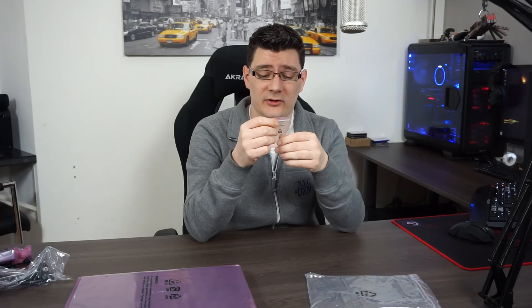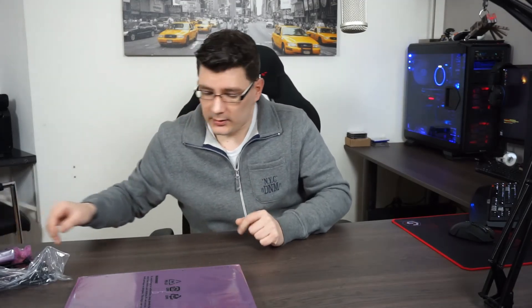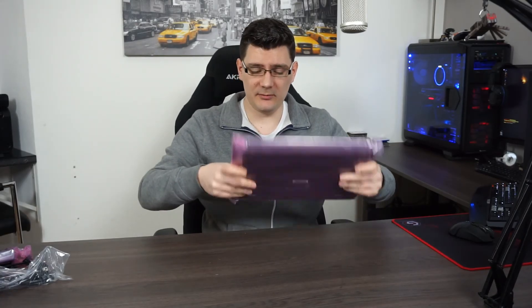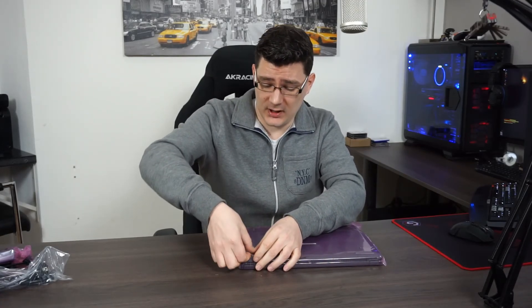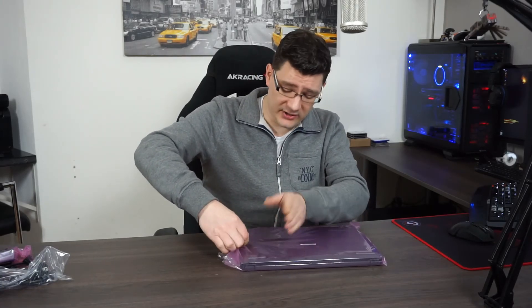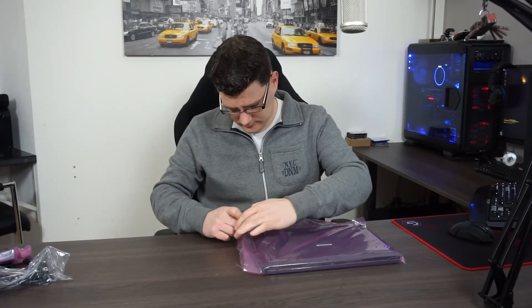They include a small bag with two screws for mounting your own 2.5-inch HDD or SSD in this laptop — very nice. The most important thing: the laptop itself. It weighs two kilograms, so it's not that heavy and is very portable. As I said, it's a 14-inch laptop. I could have gone with a 15-inch but I like the portability, so that's the reason I went with the 14-inch one.